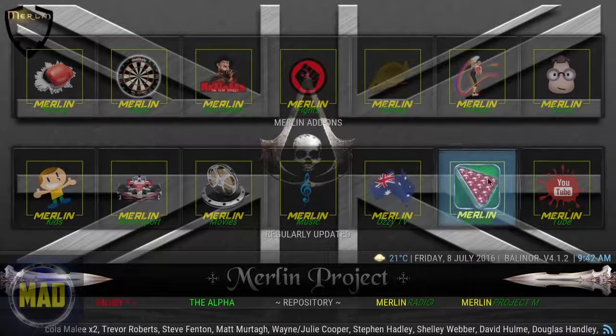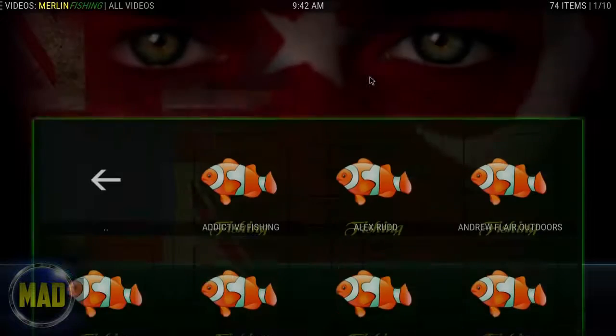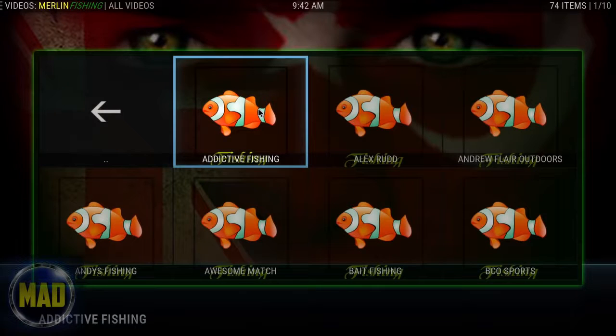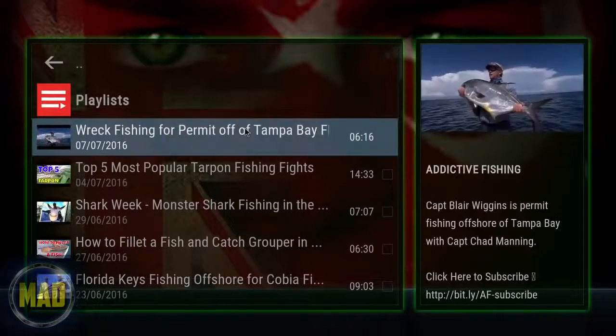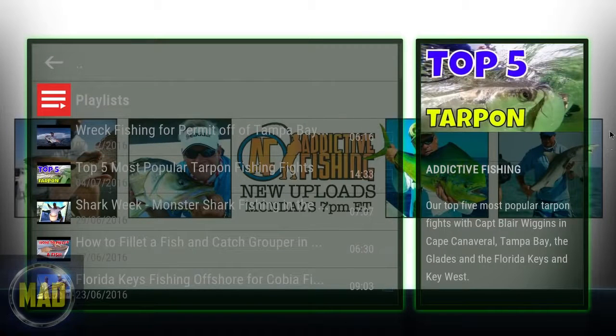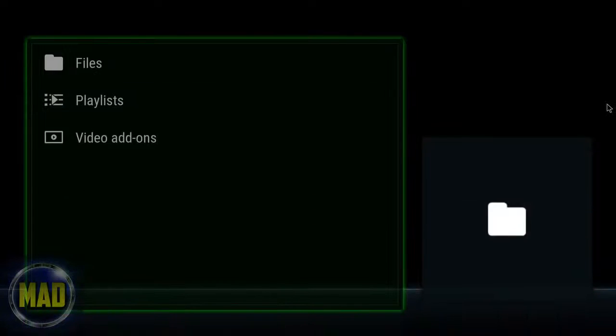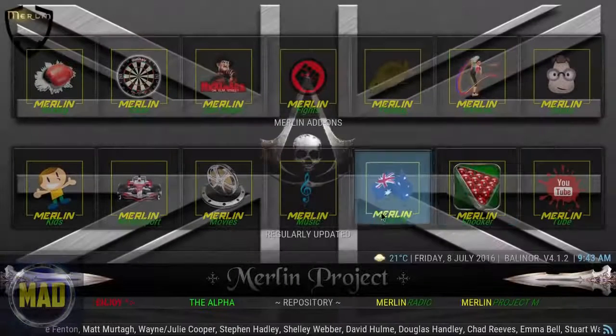We're going to check out Merlin Fishing as a random choice. We'll click on Addictive Fishing to see what happens — I've not clicked on it before so the cache may have to build. It comes up with something like 'Rick Fishing off the Permit of Tampa Bay.' So that's kind of like a fishing channel, which gives you an idea of what that section is like.